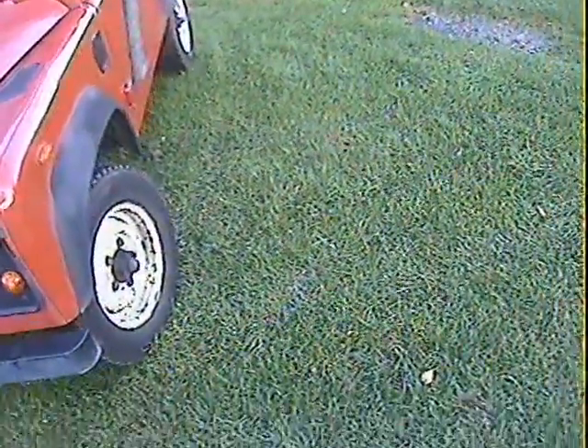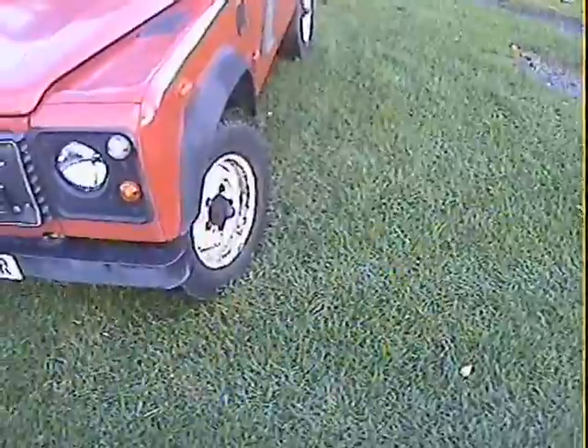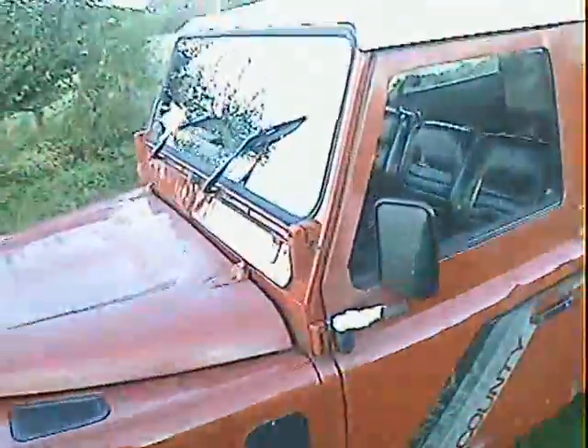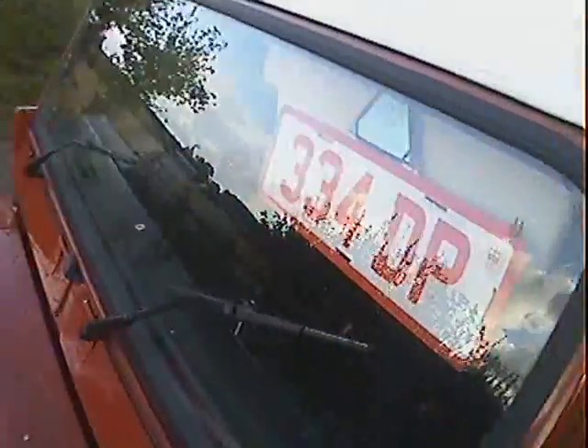The edge of the headlamp trim is cracked. Looking down the nearside, there are a couple of minor parking dinks in the nearside door. The nearside front wing is good.